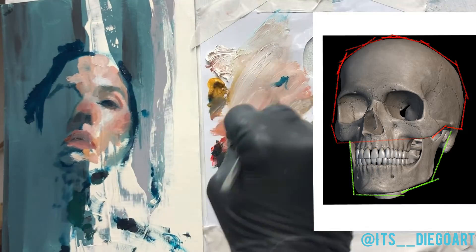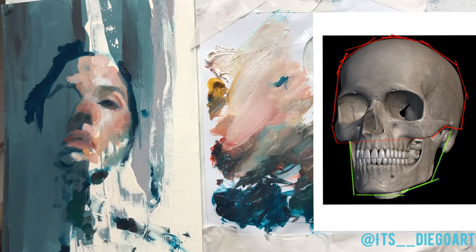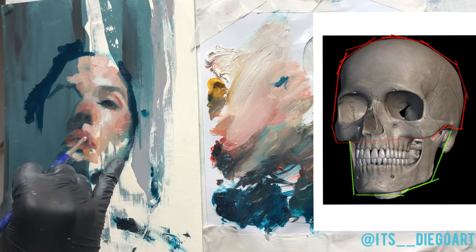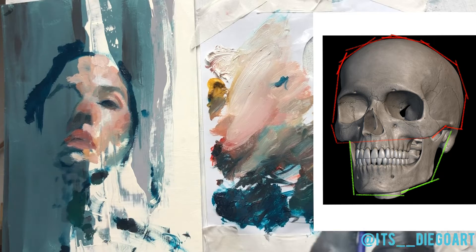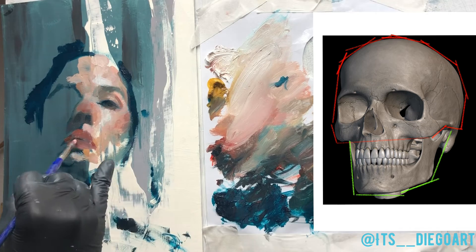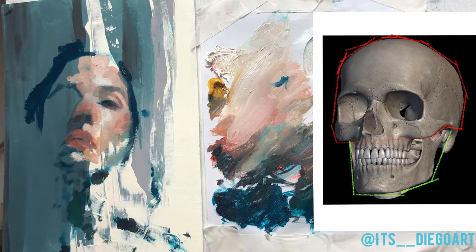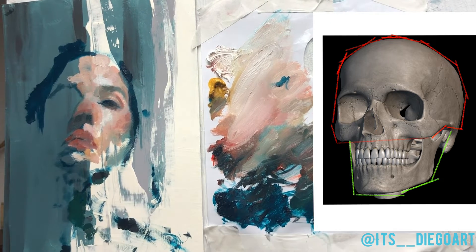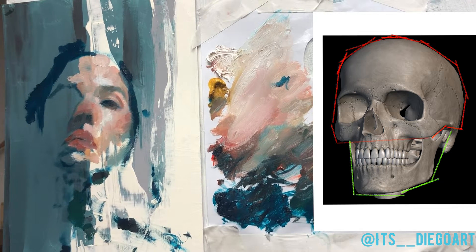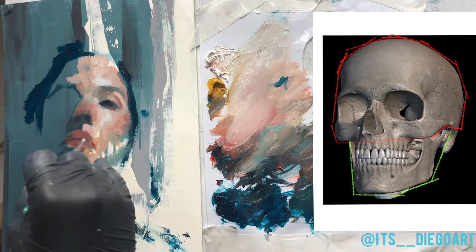I'm pushing the saturation on the cheekbones — that's an area you always want to focus on because there is a lot of geometry and it's an important part of the skull. If you could see a skull, you could separate it into two parts: the whole area of the forehead with the cheekbones is the upper area, and then you have all the structure of the jaw. That area of the cheekbones ends with the cavities of the eye sockets.